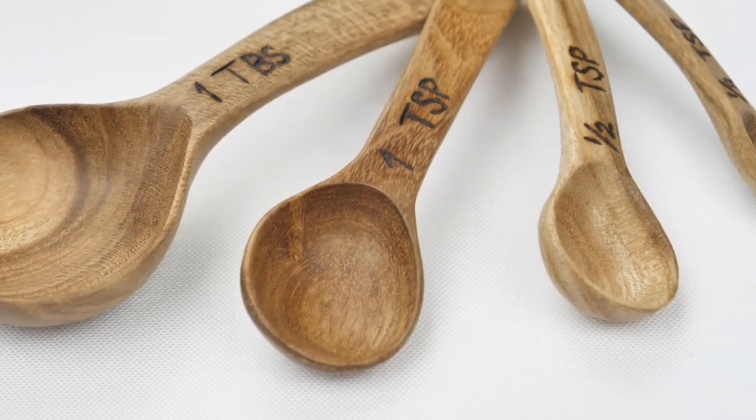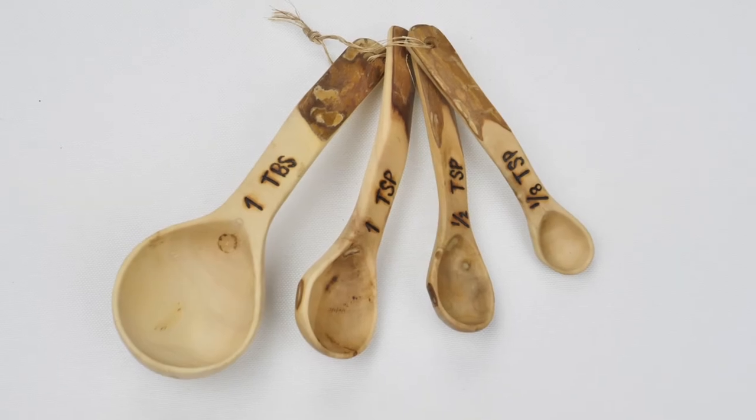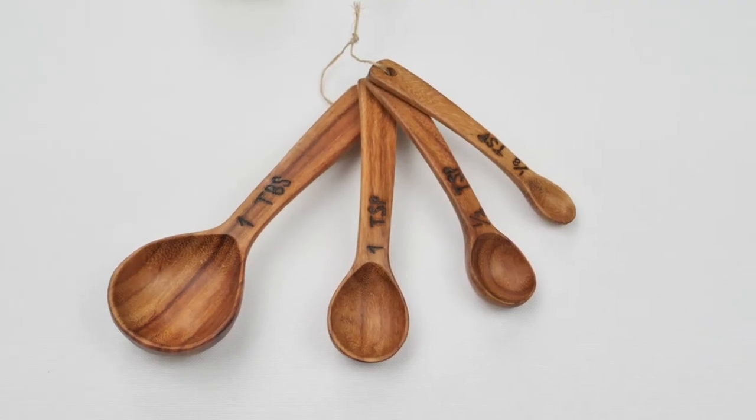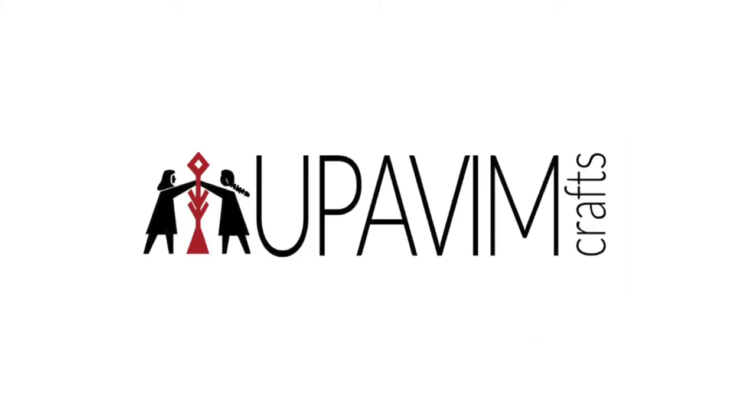Our measuring spoon sets come in a variety of wood types including coffee wood, maca wood, and laurel wood. Learn more at upavimcrafts.org.